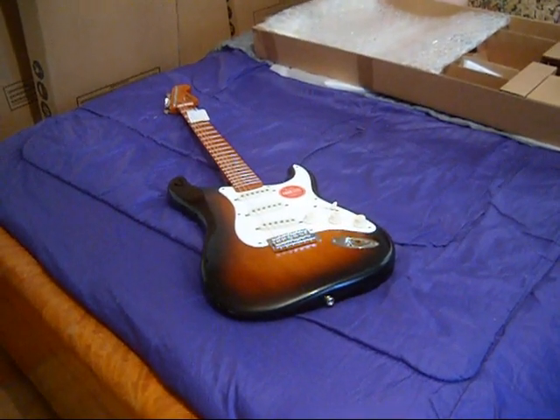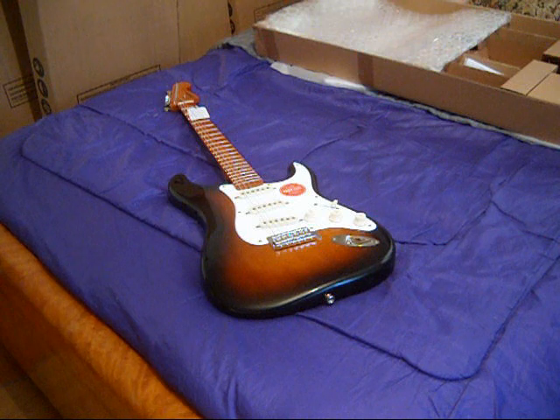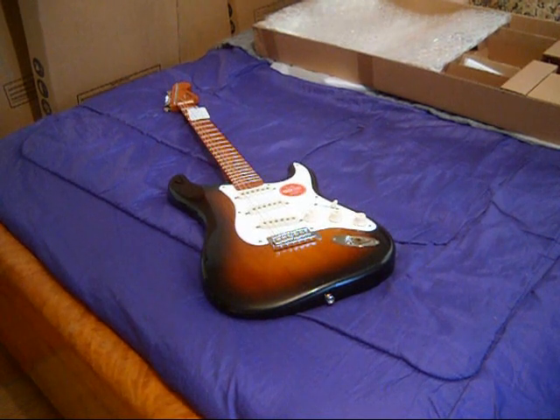The camera cut out, so I weighed it — it's about eight pounds, which to me is sort of a deal breaker. I don't like heavy guitars. But be that as it may, I'm going to go ahead and play it and we'll be back with some evaluation.